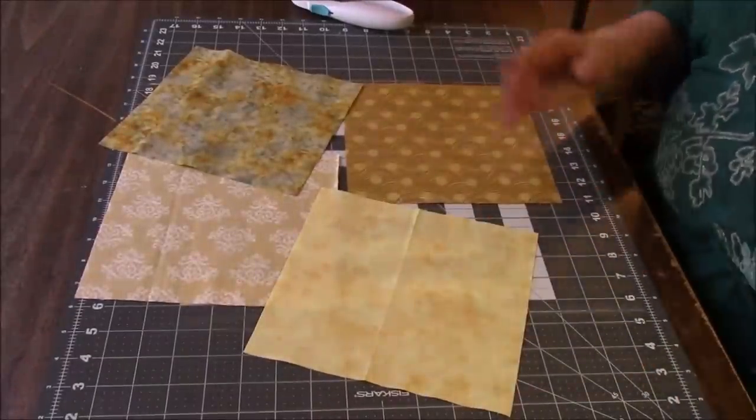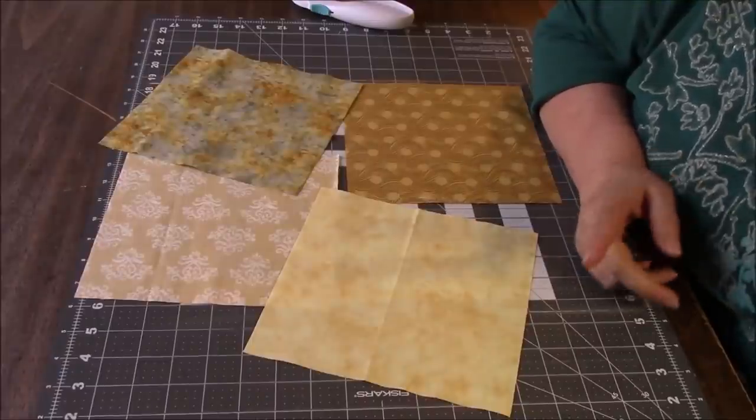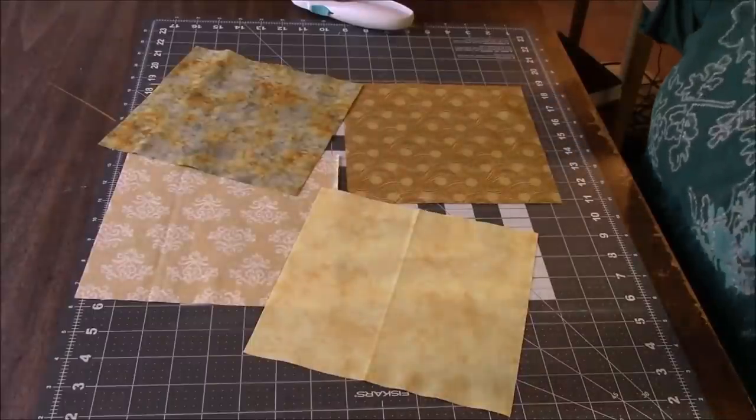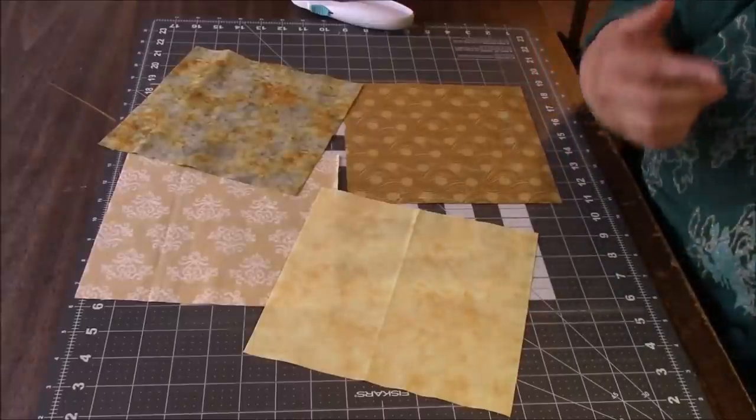Hi everyone, it's me Darlene. I am going to make a quilt block and I'm following a video, one of my own. I'm going to recreate a block that I did, and I learned something from my own video.